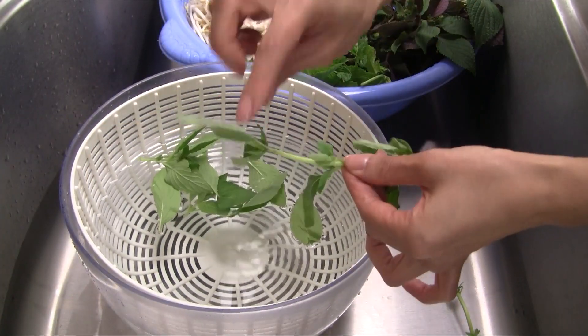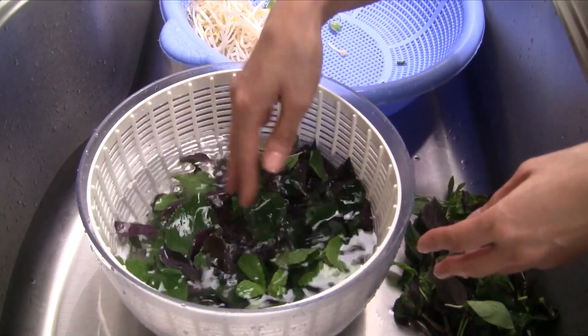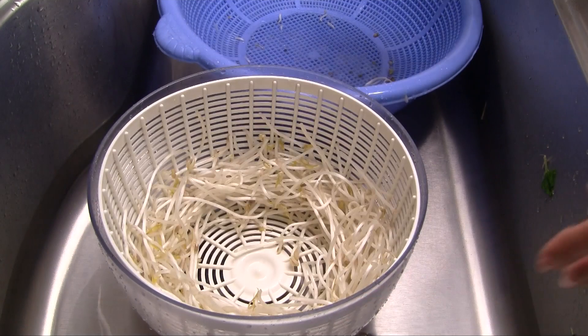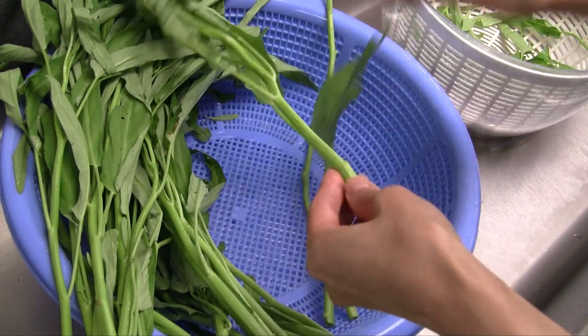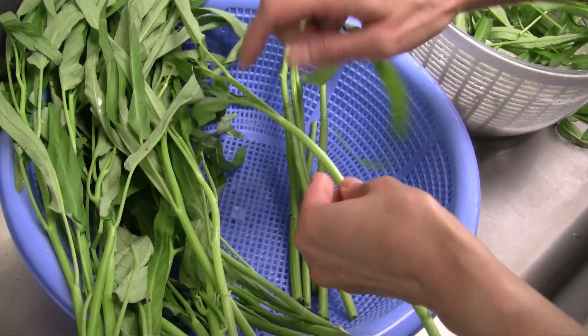Place the tofu on a paper towel to blot the excess oil and allow it to cool. Pluck all of the herbs and if needed trim the ends of the bean sprouts. Gently wash with cool water and then spin dry using a salad spinner. For the water spinach, separate the leaves from the stem — just the stems are needed, so you can save the spinach leaves for another dish.